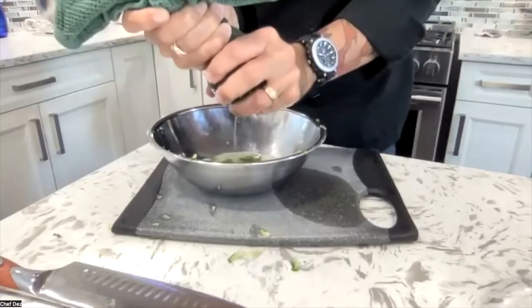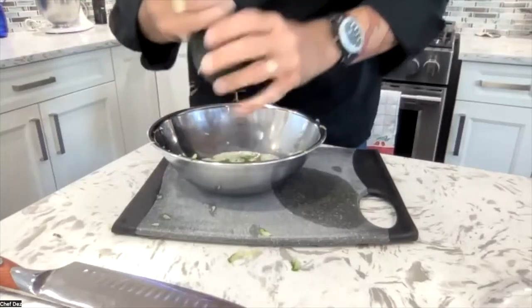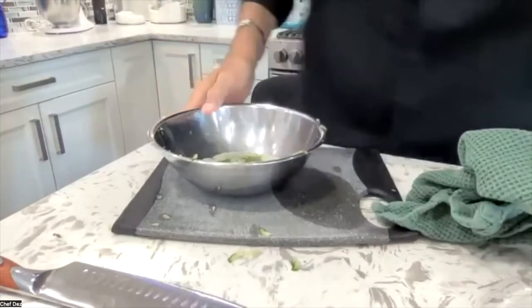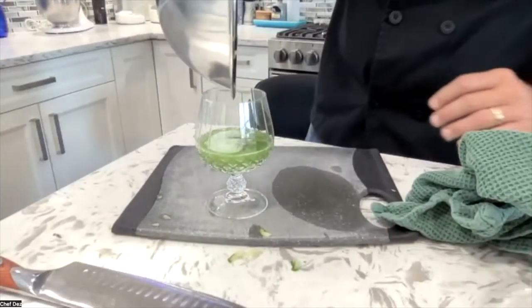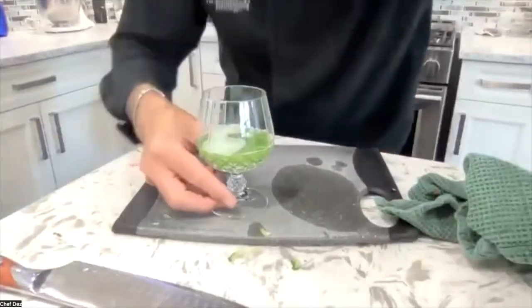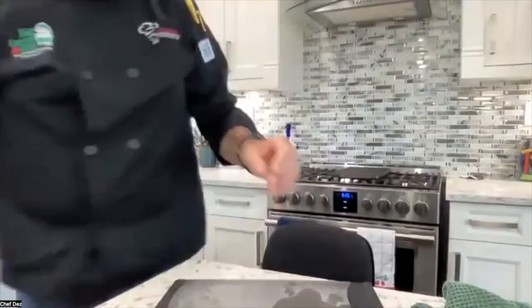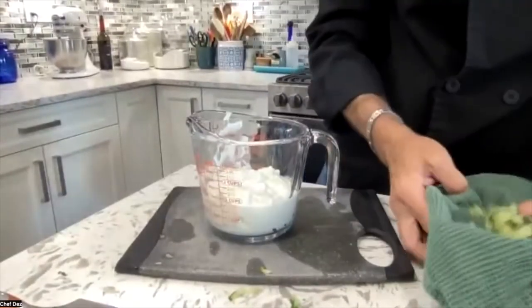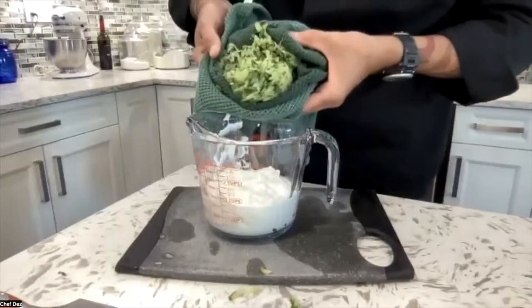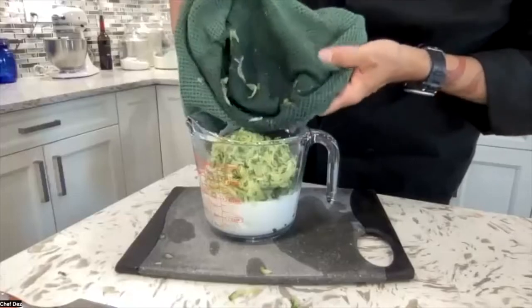Squeeze a little bit more — get your frustrations out on that cucumber. Look at that — look at the amount of cucumber water from just one cucumber. You could go down the street and sell that to your neighborhood spa. Now let me show you how dry the cucumber is. Look at this — it's like a big ball of dry cucumber going in there.